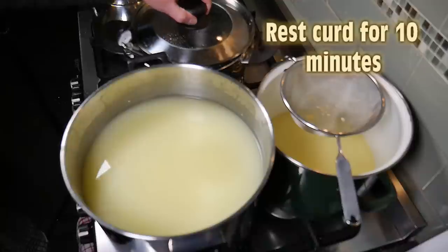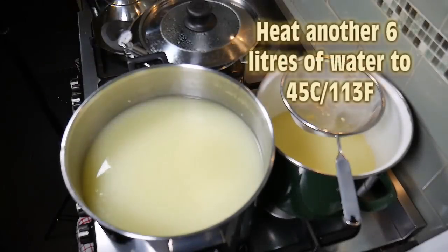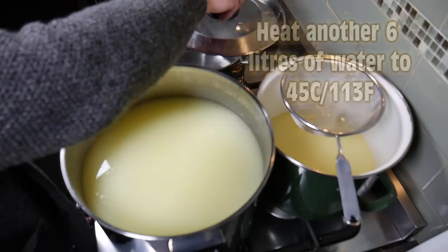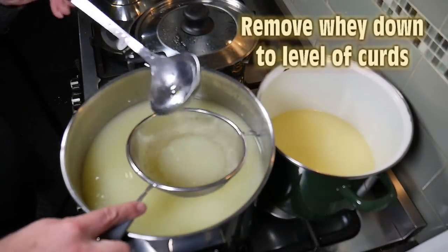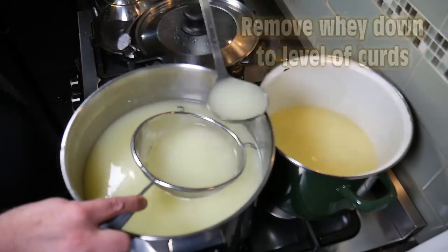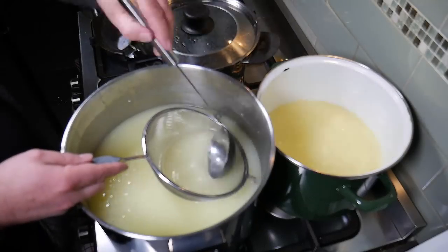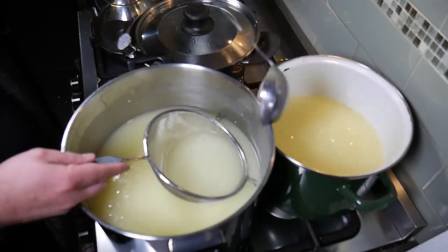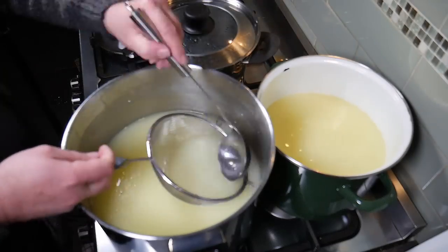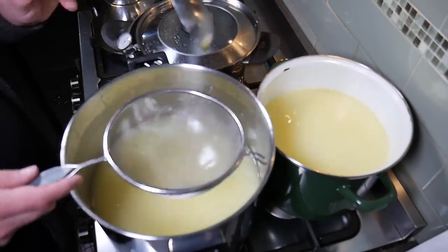We're going to let that rest for 10 minutes — they'll sink back down to the bottom again. Don't forget to cover it. In the meanwhile, I'm heating another 6 litres of water to 45 Celsius, that's 113 Fahrenheit. We're going to drain off the whey again to just above the level of the curds. Now you wouldn't be able to use this whey for making ricotta because you've diluted the proteins in the whey, so it's good for watering the garden, that sort of thing.